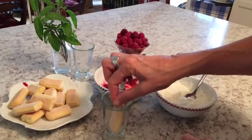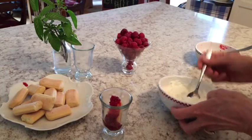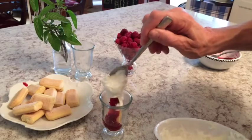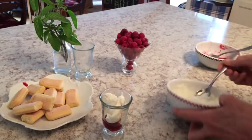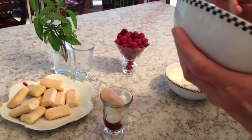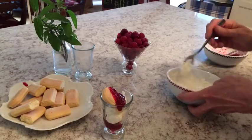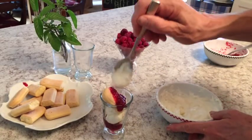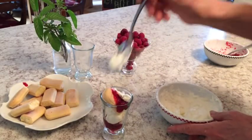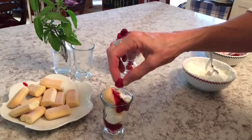Then add a little bit of limoncello to your raspberry chambord jam, mix it up well, and now you're ready to layer and put it all together. Layer a lady finger on the bottom of your shot glass, add a little bit of raspberry chambord limoncello mixture, top with your whipped cream, and repeat the process again until you get this wonderful layer all the way to the top.